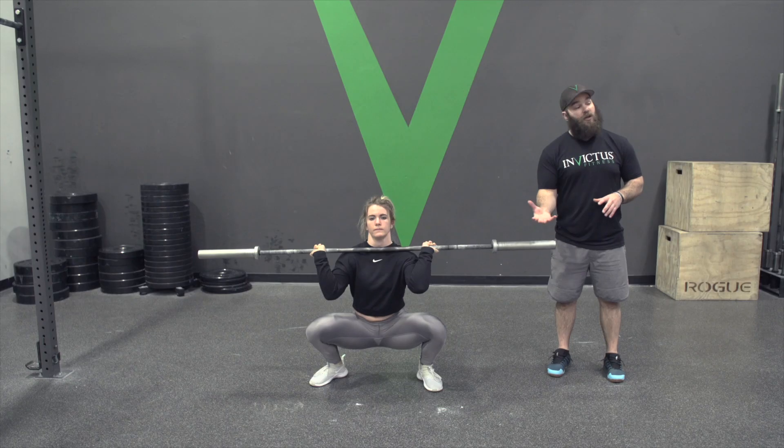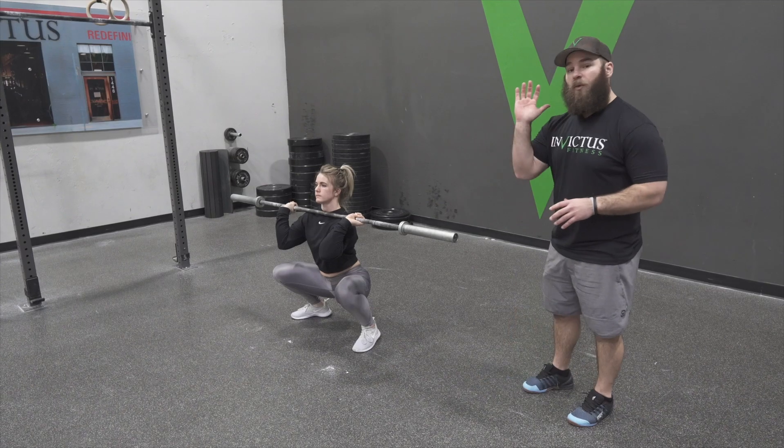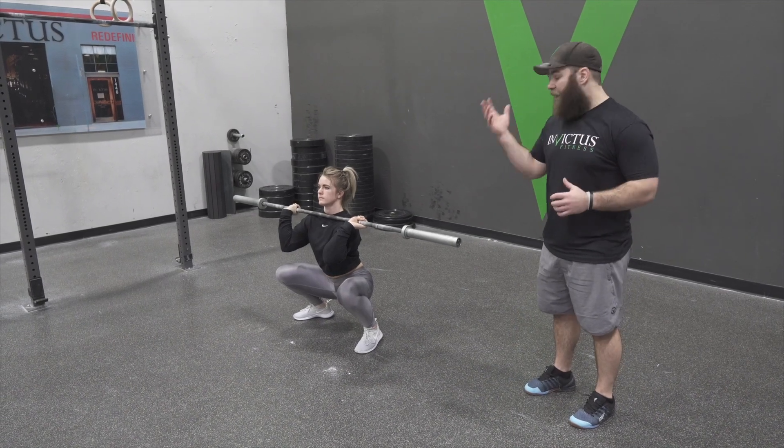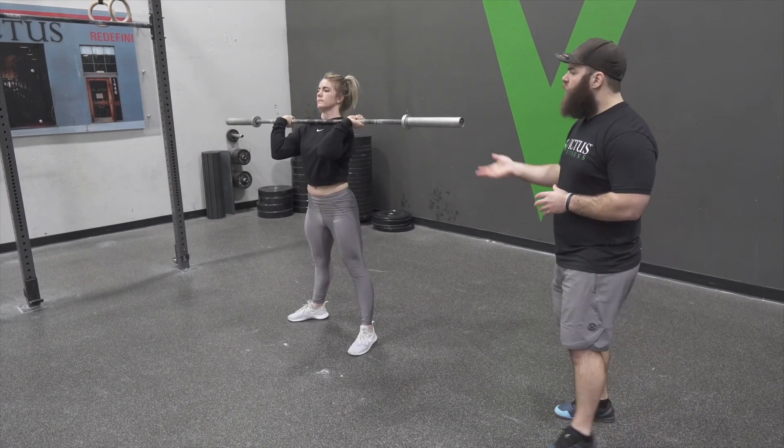When she catches, notice her elbows are up as high as possible and her torso is still upright. She's catching it so she can get a good bounce and go ahead and stand up.